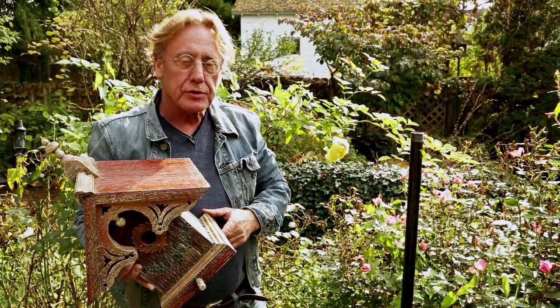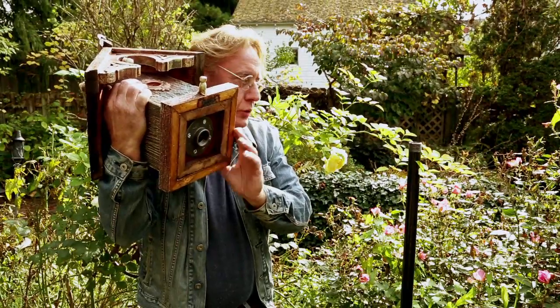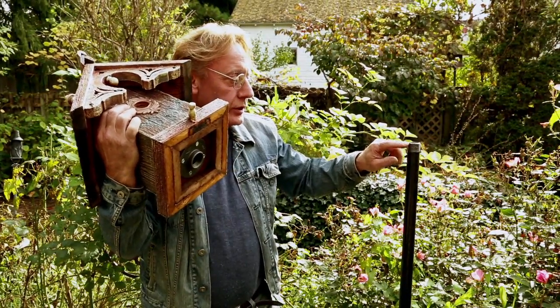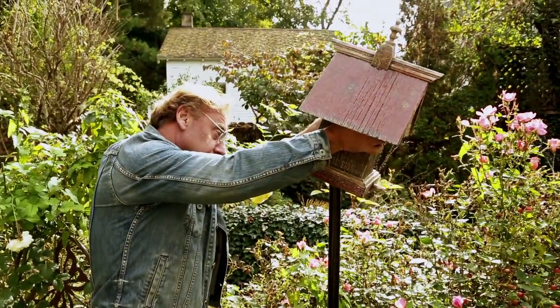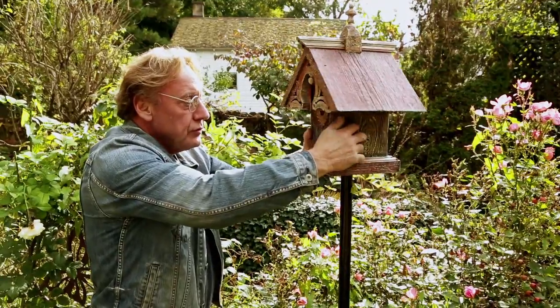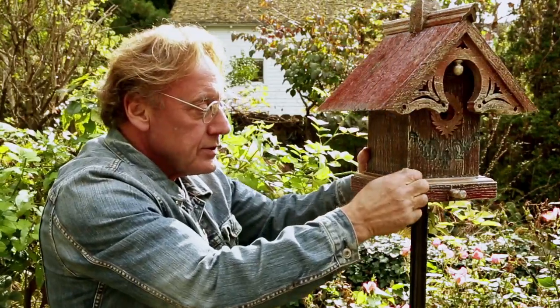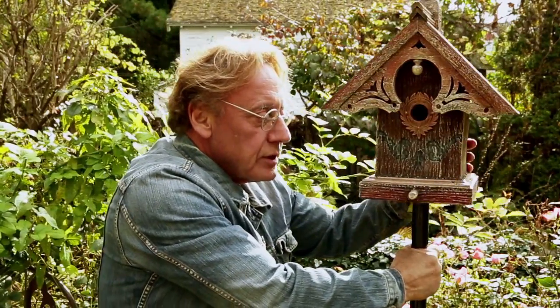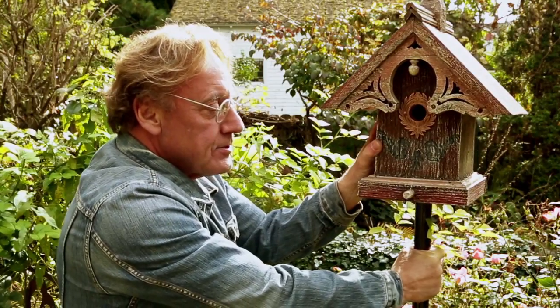The last step is to put your birdhouse on the mount. You remember the flange that we put on before — that's going to screw onto this threaded system right here. It's very durable and strong. We just put it on carefully, line it up, and you don't want to let go too soon because it could fall until it's snug. Turning it clockwise, mating it up with the threads.